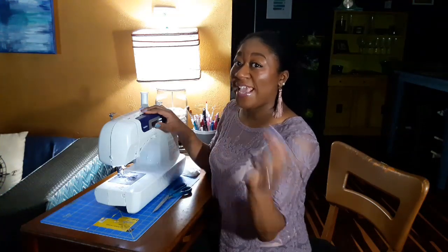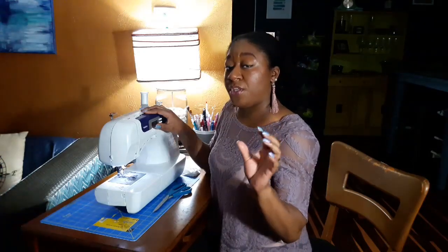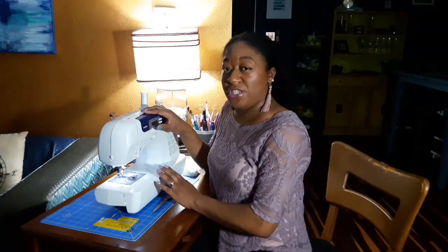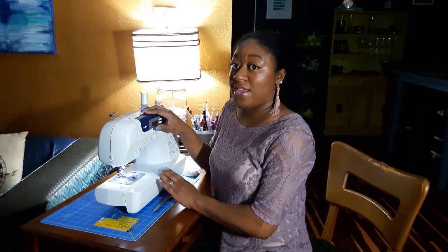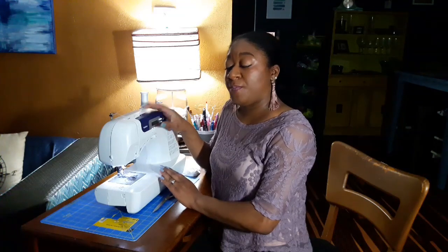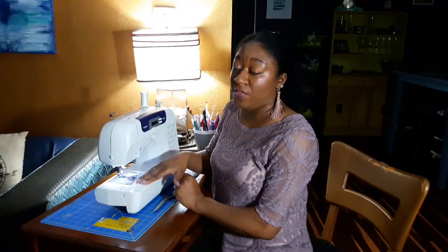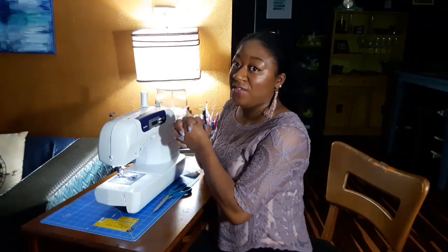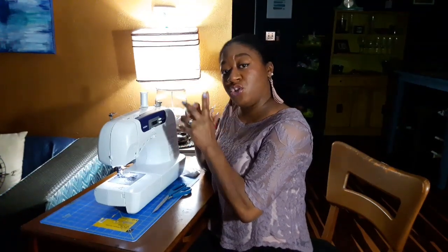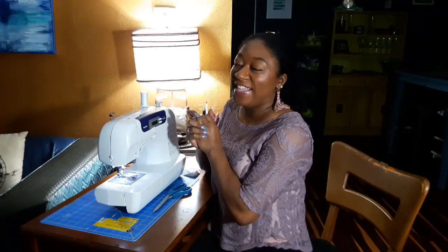I hope this video helped you with your sewing machine maintenance — whether you can't get to a professional nearby, you're in a pinch for time, or you've never had it done. You really need to take the time and effort to make sure your machine stays working well, otherwise you're going to keep buying machines every few years. Let me know if you try this with your machine — see you guys later!